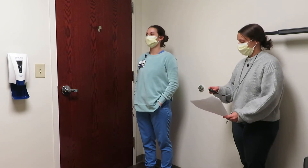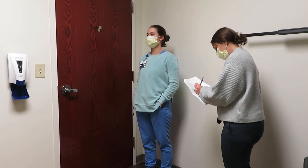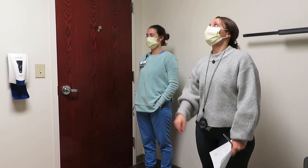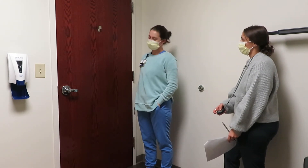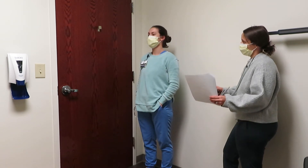Any dizziness? Nope. Okay. Now you're going to do the opposite — so up to the right, down to the left, five times. One, two, three, four, five. Any dizziness there? Nope.